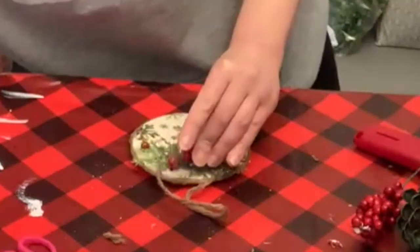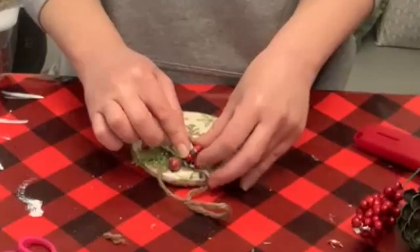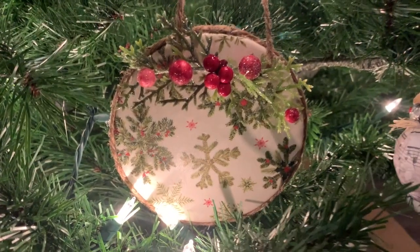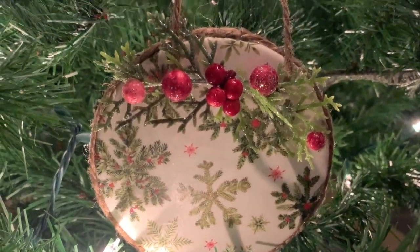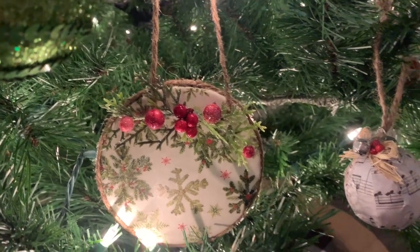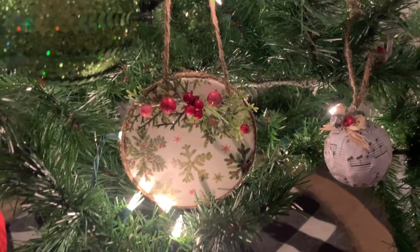That's it for this little ornament DIY and for this video! If you liked it, don't forget to give it a thumbs up. Subscribe if you are new — I would love to have you be a part of my little YouTube family. I enjoy sharing easy, budget-friendly DIYs here on this channel. Thanks so much for watching — I will see you next time, bye guys!